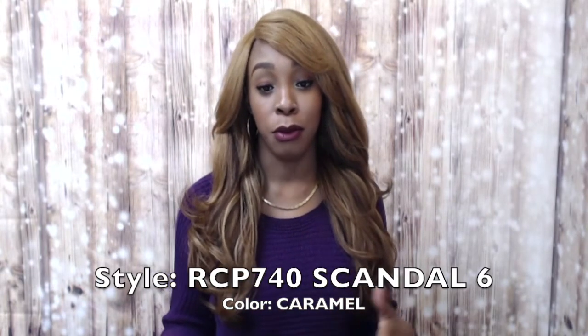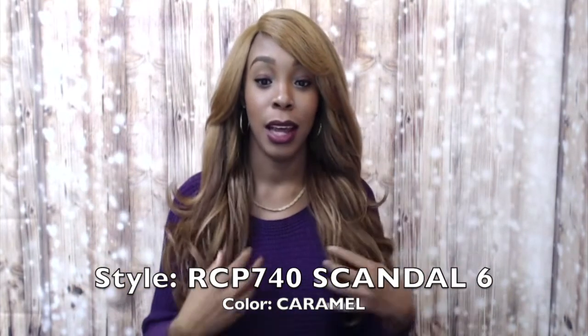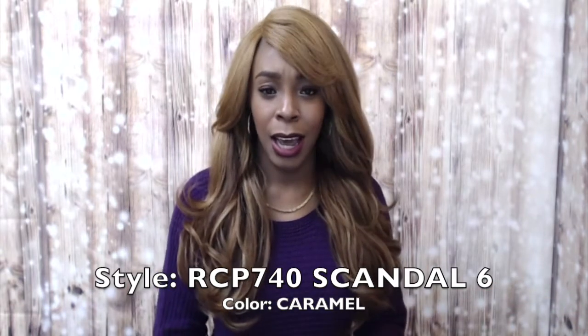If you guys don't know, there's a Scandal one, two, three, four, five, and six. So if you would like to see me review any other of the Scandals, just let me know down below and I'll be sure to do it as soon as possible.